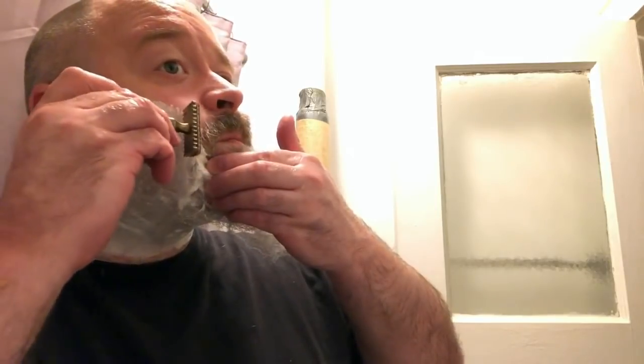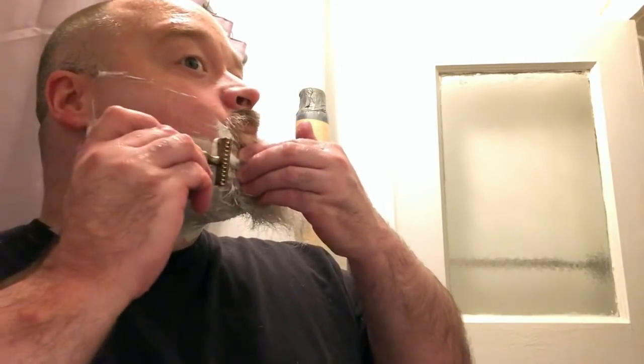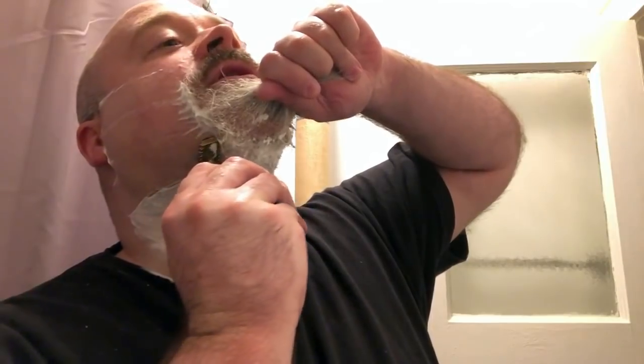Second pass. We're going to go away from the goatee. Under the goatee as always on the second pass — left and then right.